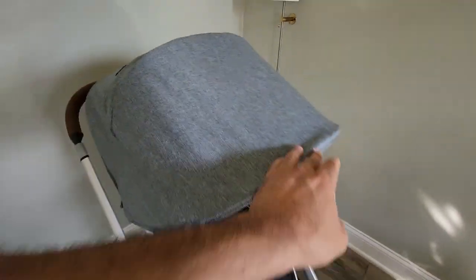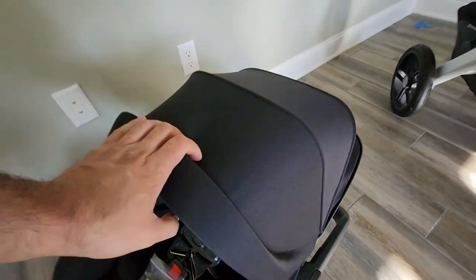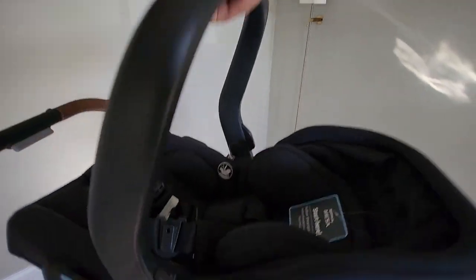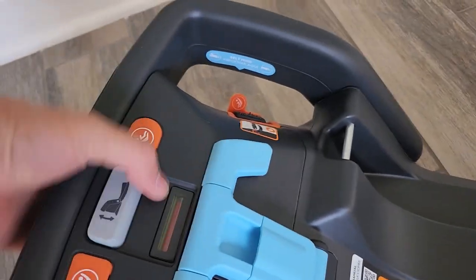This is what it looks like with the toddler seat. And then there's the infant car seat. To get this off of the base, go to the back side and there's a little button down there. This is what it looks like with the infant car seat attached to the stroller. Disconnecting all of these attachments from the stroller is really simple because you just push a button on the handle and lift it.